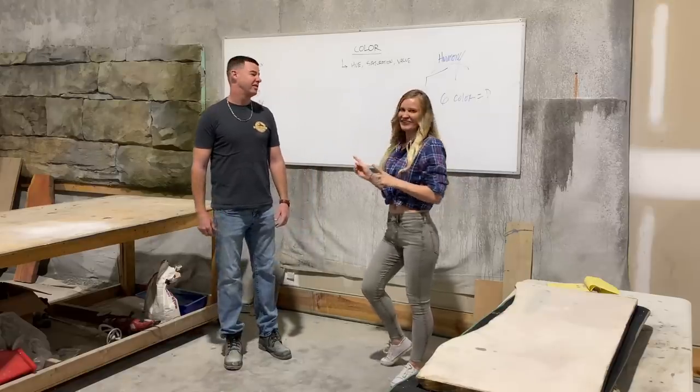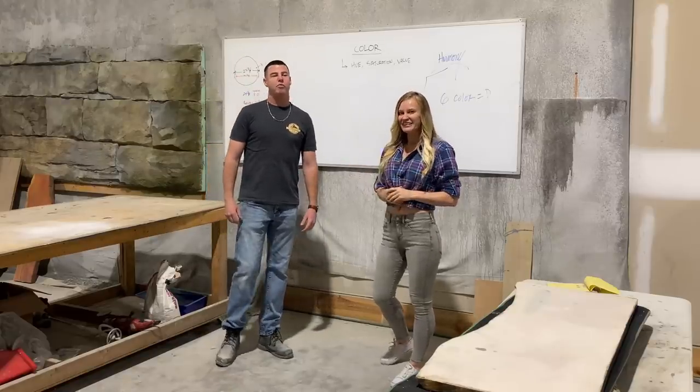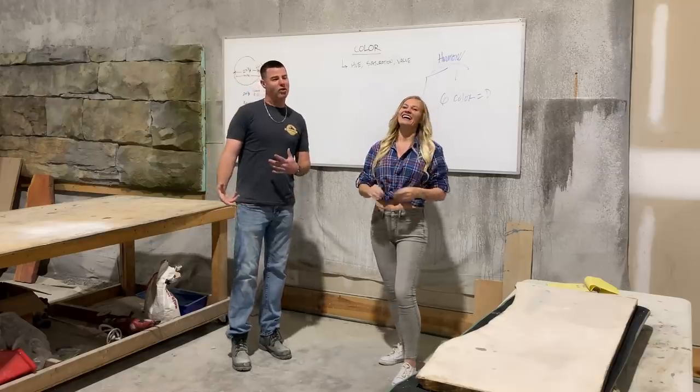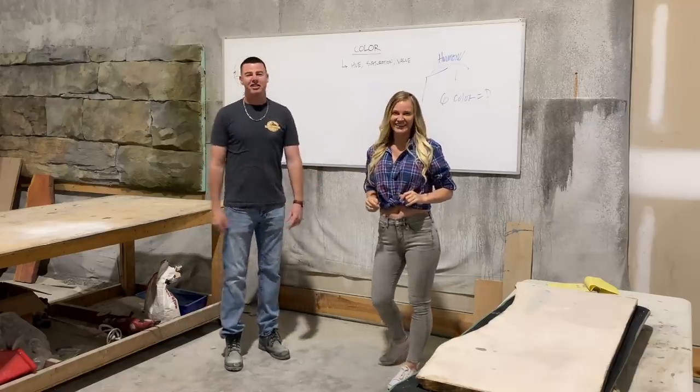I'm here with Mr. Rock Sculptor, Warren Ness, the man, the legend. I'm here to take his decorative concrete class.